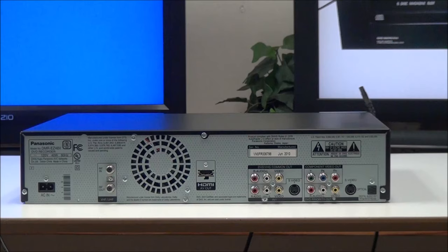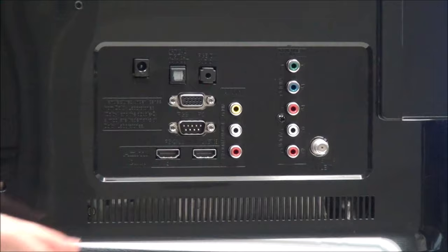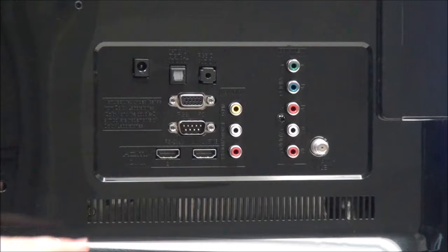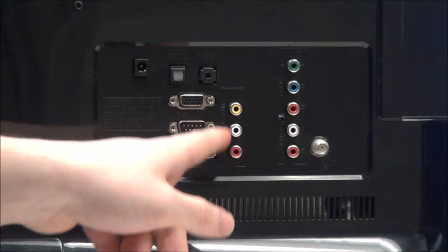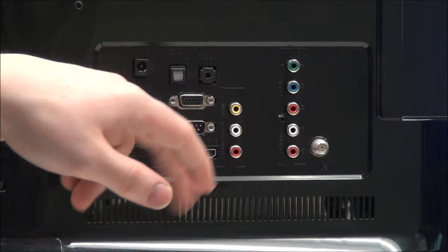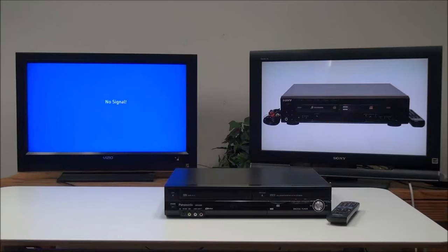You probably won't be using those extra outputs, but you can — they're just for DVD playback. The next thing you'll need to be familiar with is the inputs on your TV and which one you want to use. This TV has HDMI, composite, and component, as well as a cable input, so we can connect it however we want. But if your TV only has HDMI, you'll need a VCR with an HDMI output. Generally you'll be looking at the composite input for most DVD VCRs. Keep note of which input you're connected to — we're going to connect to HDMI 2, and over here we have AV1 and component as well as antenna.